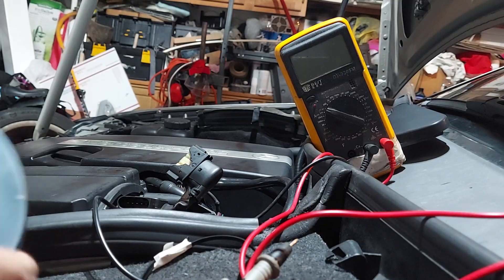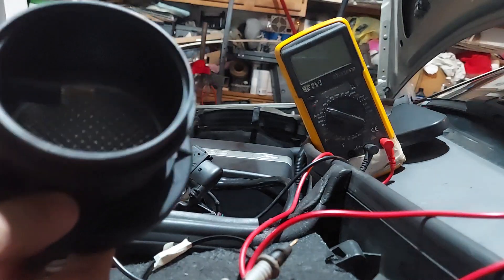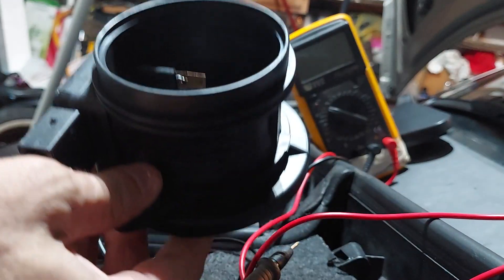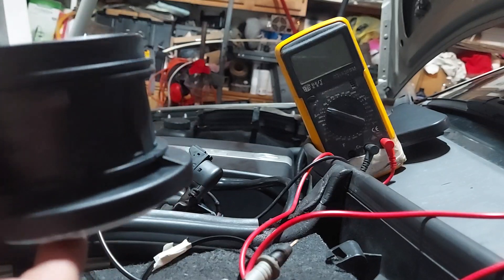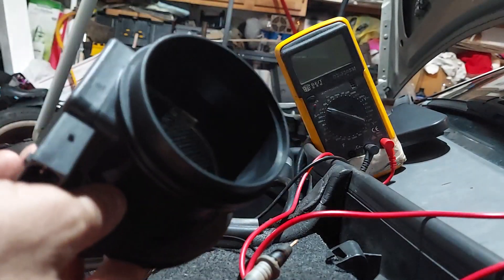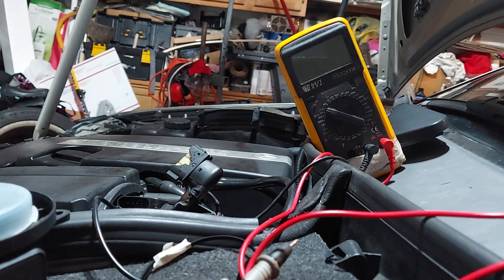I'm going to put this part in and maybe I'll make a part two to let you know if this one works or not. Remember this is really cheap - about 26 to 28 dollars. I like to try the cheap stuff to see if it works, and I don't like to put a lot of money into this car because it's almost got 300,000 miles on it. I'll see you in the next video.